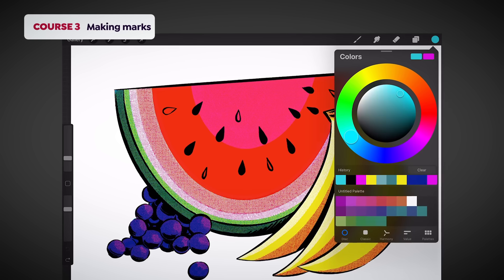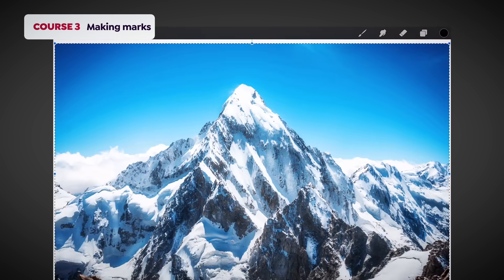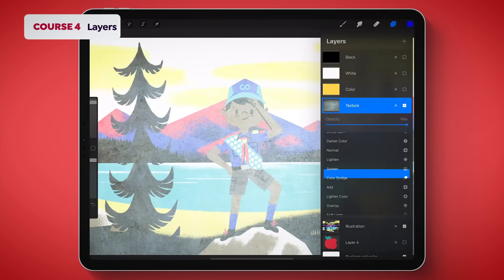We'll then dive into fully customizable color palettes, game-changing tools called drawing guides, and how to insert photos and text. In course number four, I'll show you how to create and work with layers, use blending modes, and master masks.